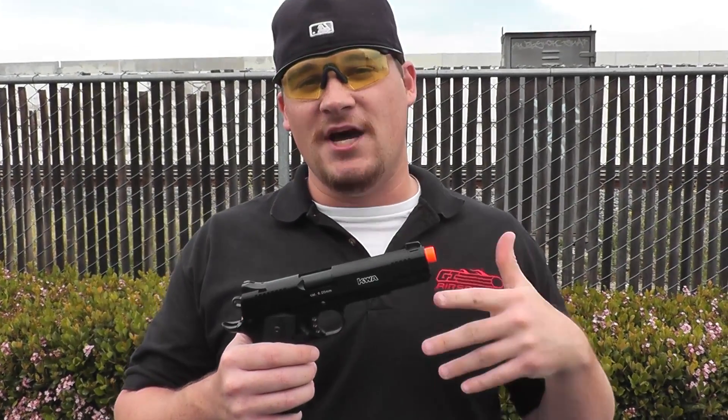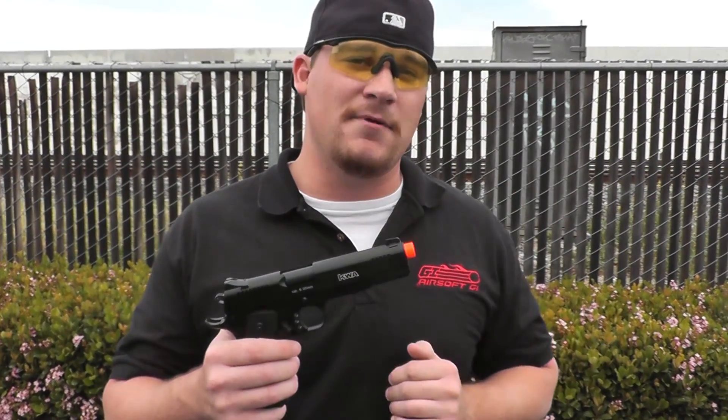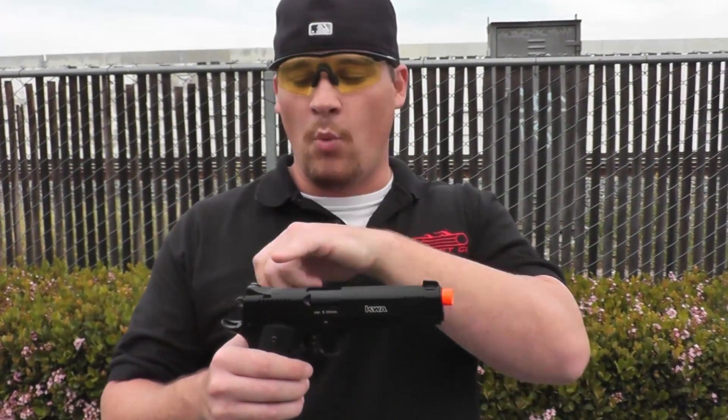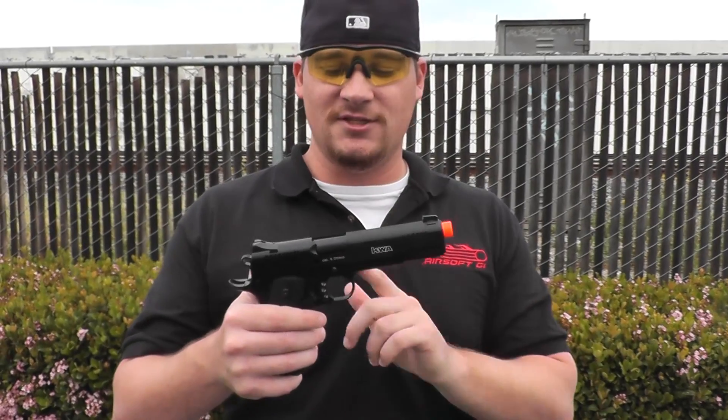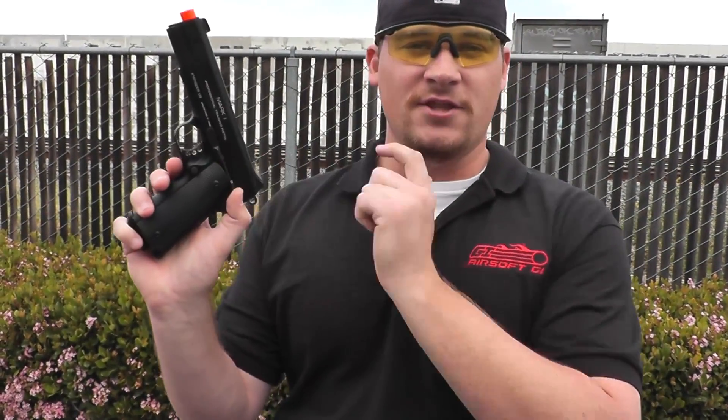Now externally, this gun is made of full metal with the exception of the outer barrel, which is going to be made of a high quality polymer. You are going to have three white dot sights to assist with aiming, as well as a skeletonized trigger, standard beaver tail safety, and a secondary safety on the side of the pistol.